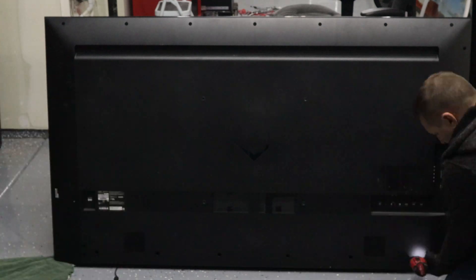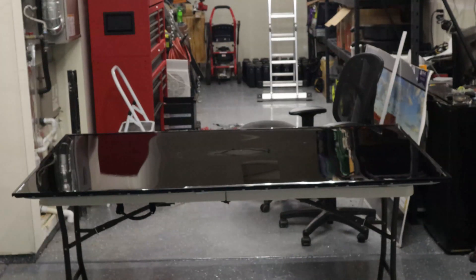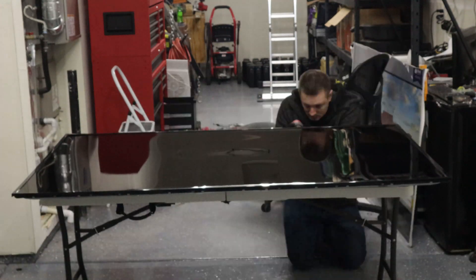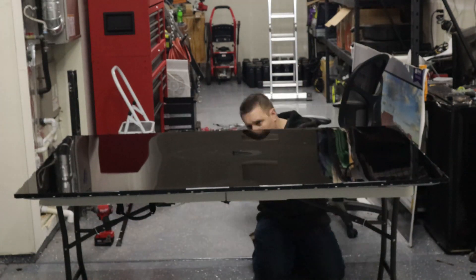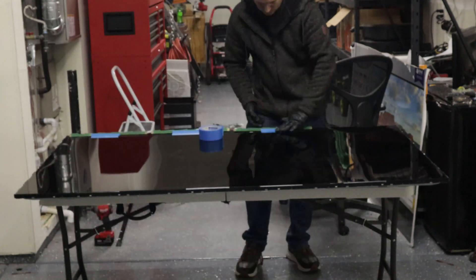Just like the previous video we're gonna start by removing the back panel. Next we're gonna work on getting the bezel off by removing all the screws from the tabs on these sides. Next I'm gonna start working on getting the shield that covers the driver boards for the LCD. You'll see me pull those out and tape those to the top of the screen right here.